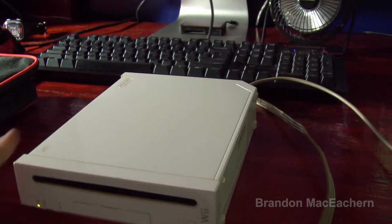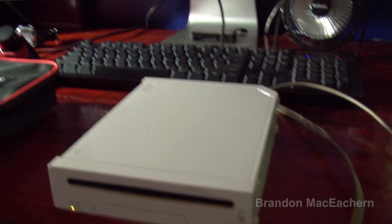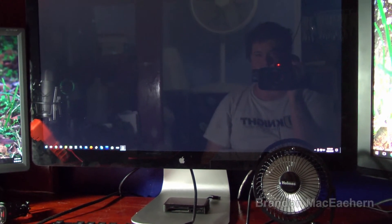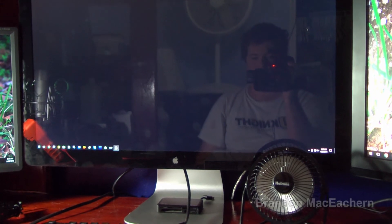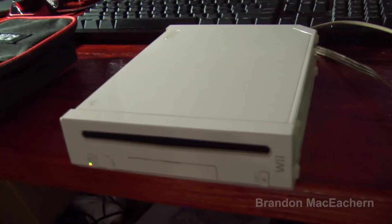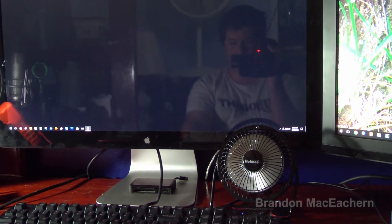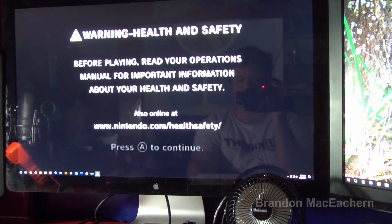That was strange — it did something different. It actually gave out a black image. But nothing beyond that. Hit reset, the picture went blue, now it went black again, and now it's trying to boot.